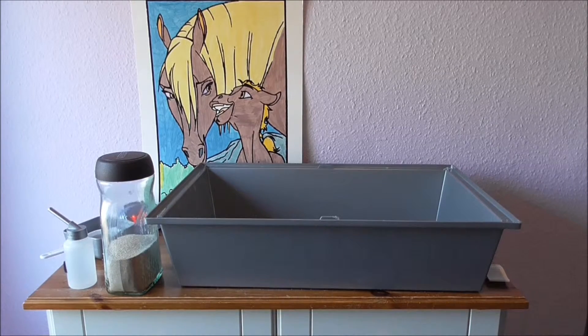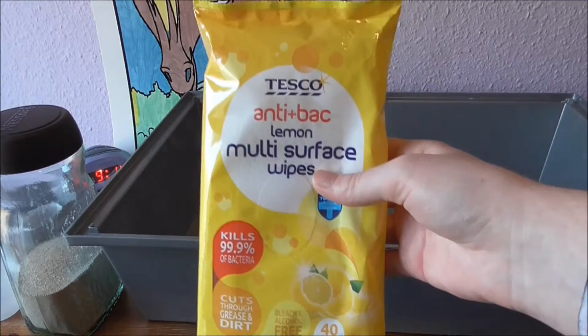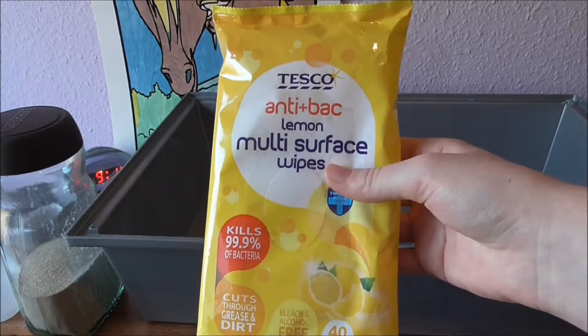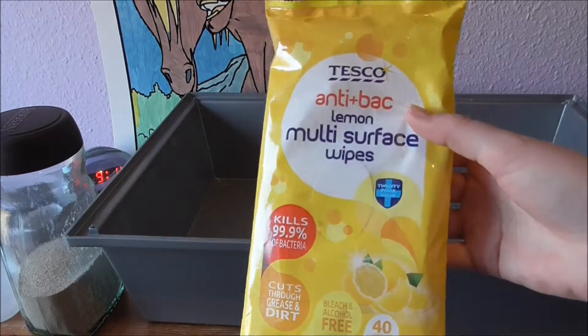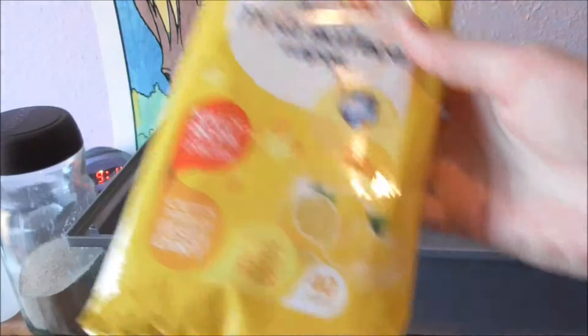Now that all my dirty bedding has gone, I still have a bit of a dirty cage so I'm just going to wipe it over. These are the wipes I'm going to use — it's just Tesco multi-surface wipes. They're not necessarily pet wipes but I'm going to give it a good wipe over, and it does say there's no bleach in it.